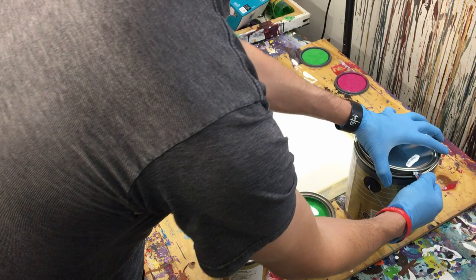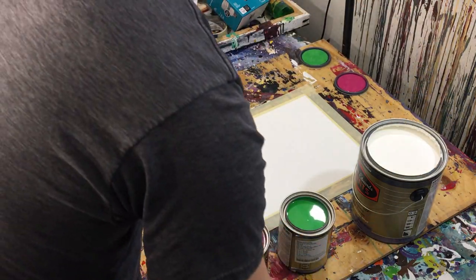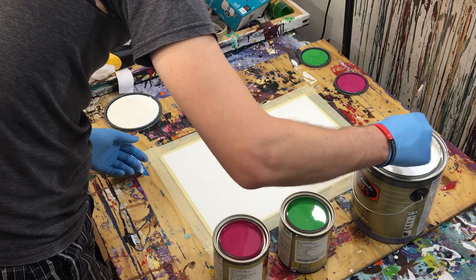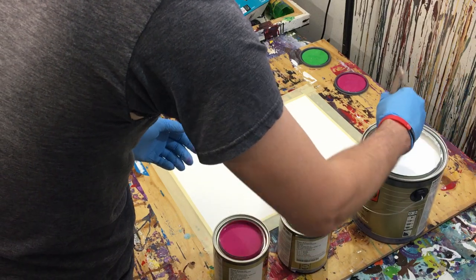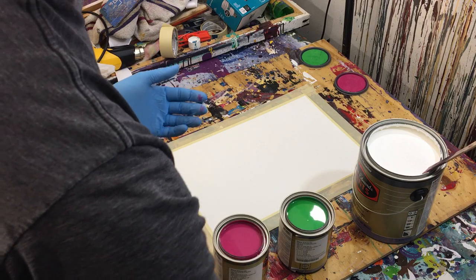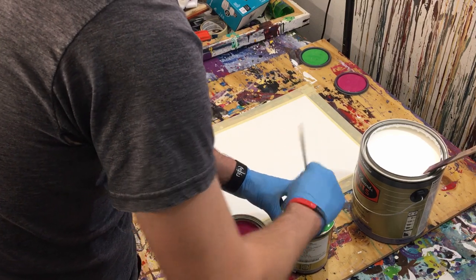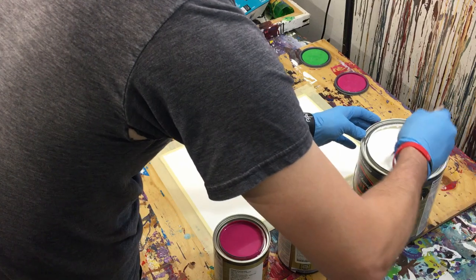The brand that I use is Dunn Edwards, which is out here in Arizona — I don't know where else it is. So we're going to go ahead and give these a good stir. The cap is a little dry, so I wonder if this gloss enamel has been sitting for a while. They probably don't sell a whole lot of gloss enamel at the paint store since it's a very unique thing. Let's get this all stirred up. Looks like we're already making a little bit of a mess on these cans, but that's okay — life is messy, so may as well enjoy it.